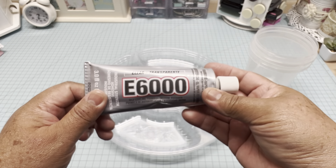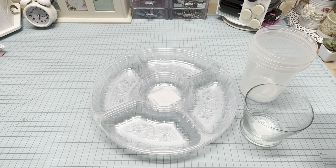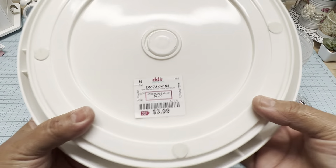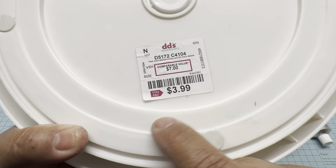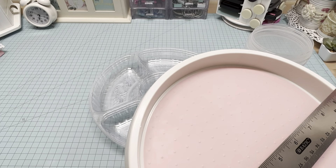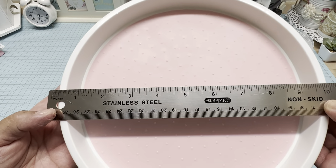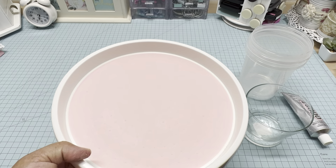You will use a strong glue like E6000, and it's best if it has a long tip. For the rotating device, I bought this plate that I got at Diddy's and I paid $3.99. You can find it at Ross, Burlington, or TJ Maxx. This is a 10-inch plate. You can add any other rotating device, but it has to be wide to support and give stability to your caddy.